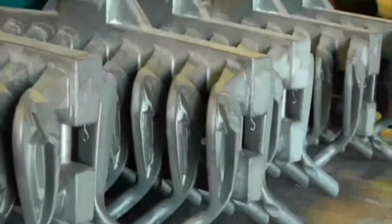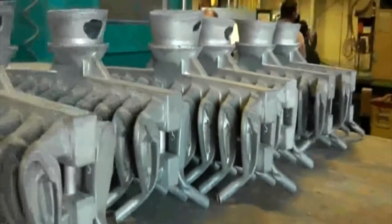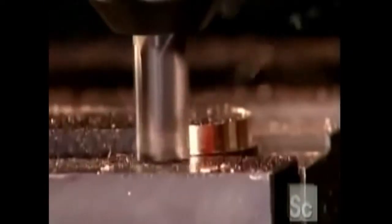After forging and casting clubs, they still need to be machined down to the desired specifications. This is done with milling, drilling, and sanding.